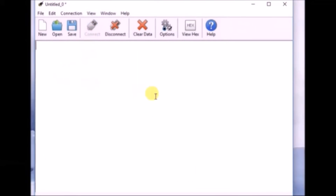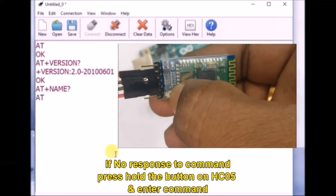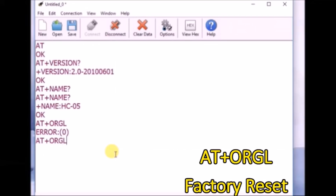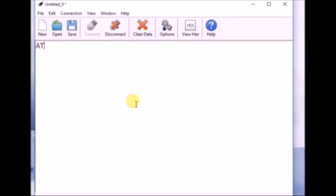Type AT — the HC05 module will respond with OK. AT+VERSION? returns the firmware version. Some AT commands may not return a response; for example, AT+NAME? may give no response, in which case press and hold the button while entering the command to get the response. AT+ORGL performs a factory reset and AT+RMAAD removes any previously linked connections — these two commands together act as a full factory reset. AT+PSWD? returns the password, which is 1234 by default; do not change this, as master and slave must share the same password.